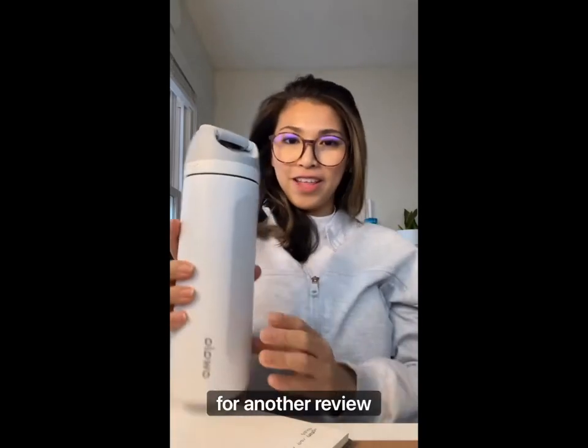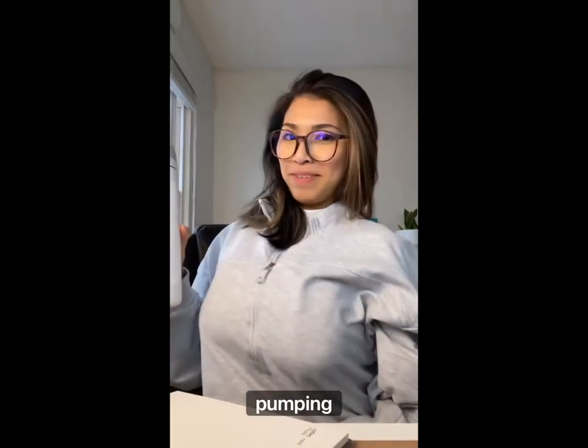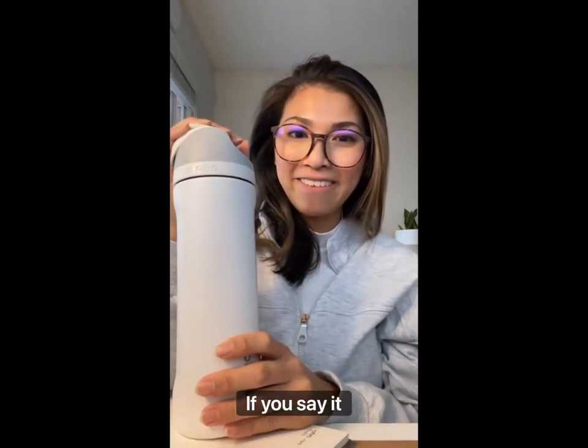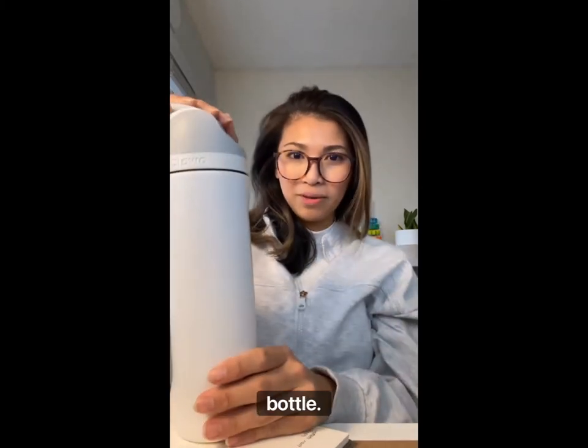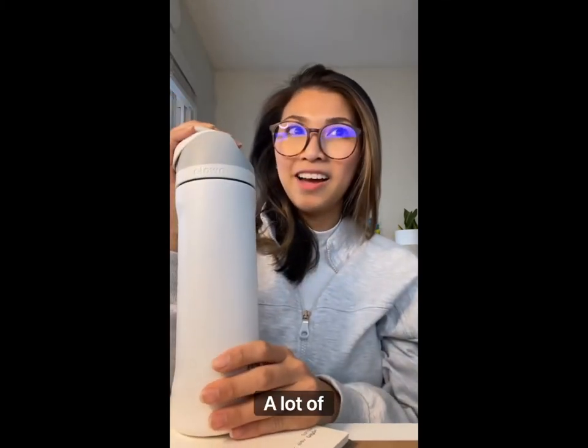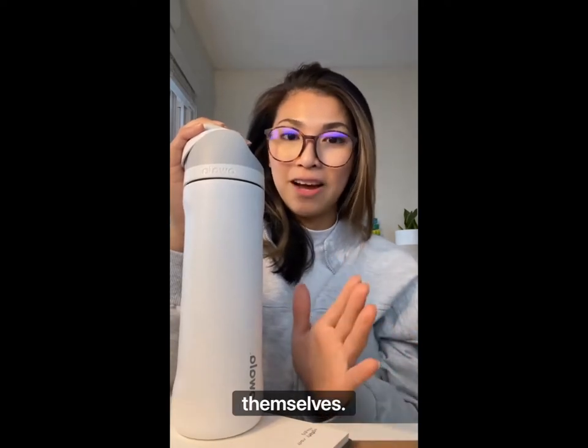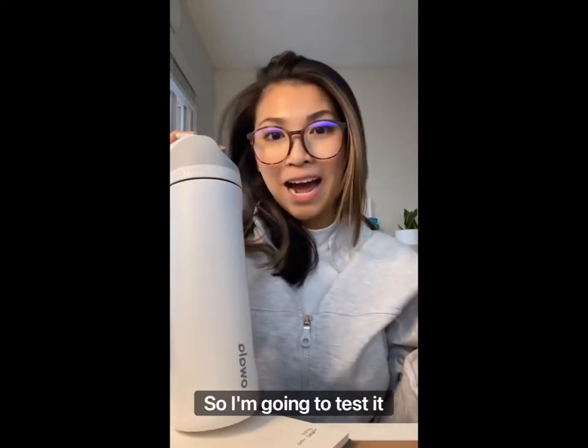Sue's back for another review and I'm pumping — can you tell? So this is the Awala bottle. If you say it fast, it sounds like 'water bottle' — Awala bottle. A lot of mamas out there rave about this bottle for their toddlers, for themselves, so I'm going to test it out.